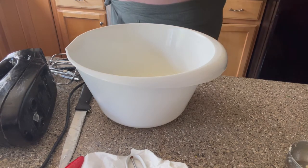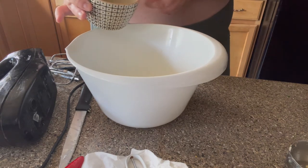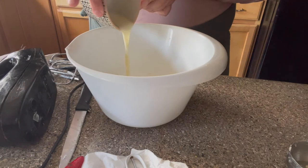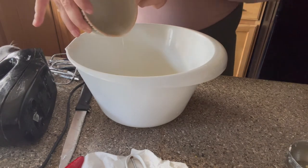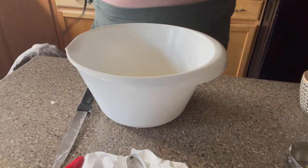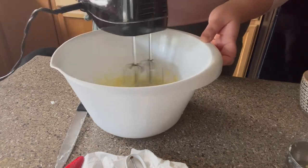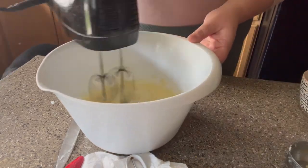By that time the beeswax and soap were all melted in the microwave, so I added that in. I wanted this to be a whipped texture, so I went ahead and blended it.